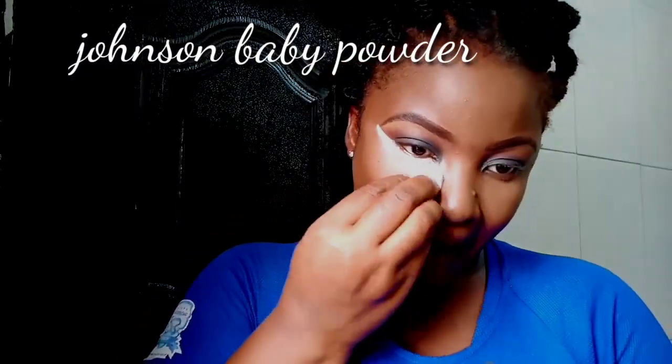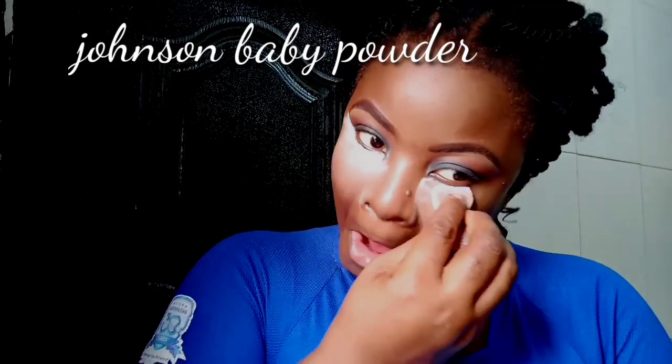If you're conversant with my tutorials, you know I use baby powder to set because it just works. I love the finish all these things bring for me. You don't have to break the bank to start basic makeup — just have your makeup kit.